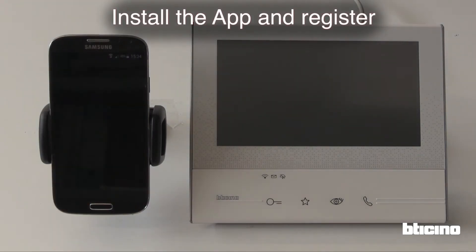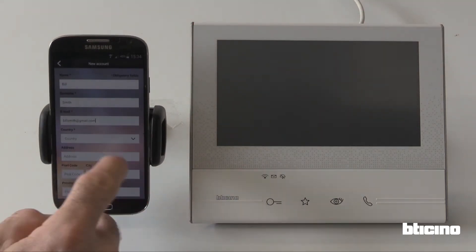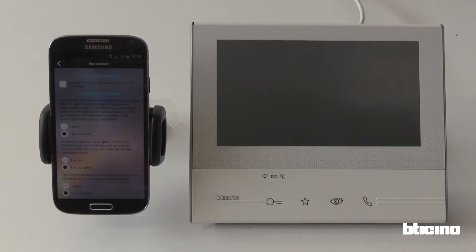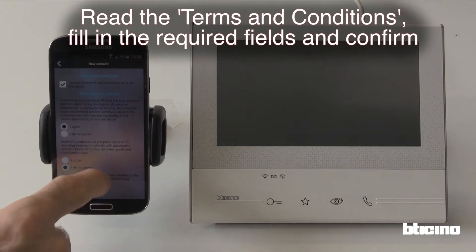Install the app and register. Read the terms and conditions, fill in the required fields and confirm.